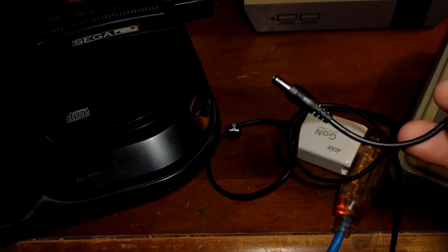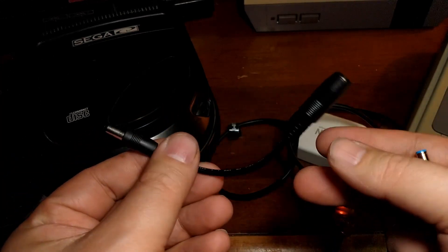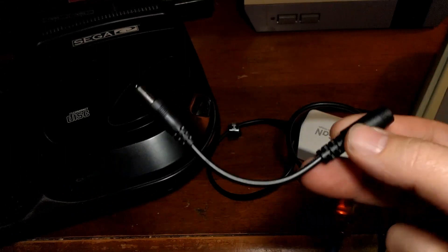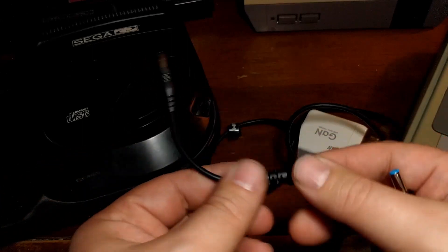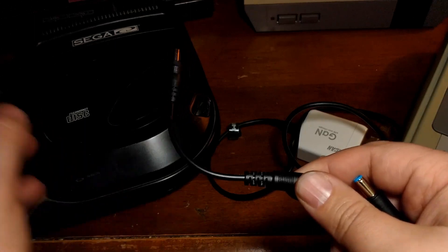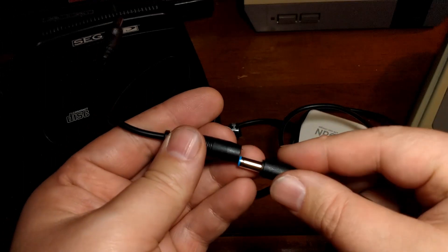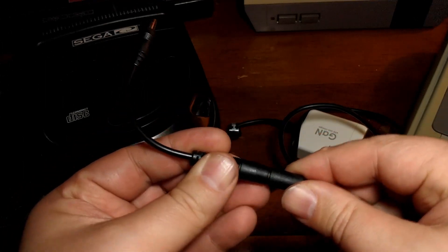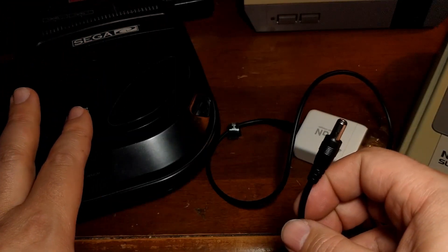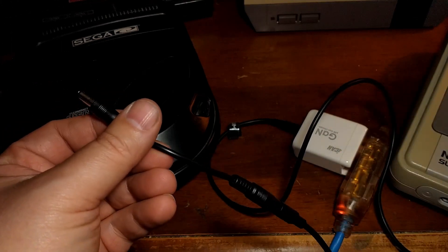These are popular with guitar players to adapt their pedals. I ordered two of these as well, so I have a pair, which is going to come in handy at the end of this video because I'm going to try and run the Sega Genesis and the Sega CD off that adapter. With this on here, we should actually be able to plug this into every single one of these systems here, even the NES, and it should just work. So let's try that.